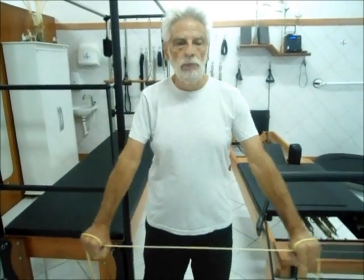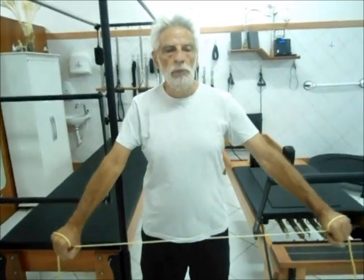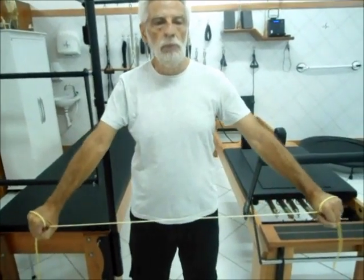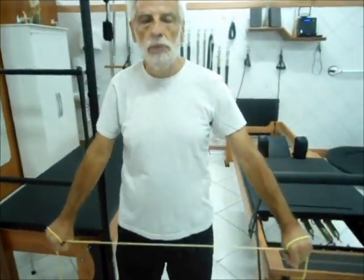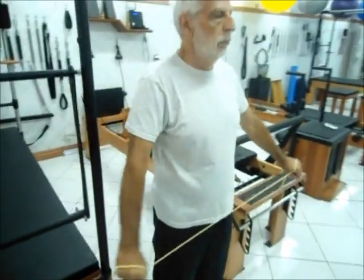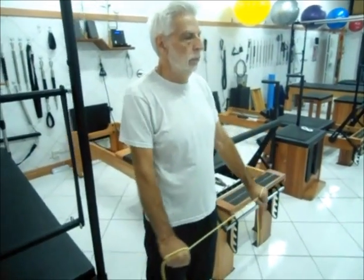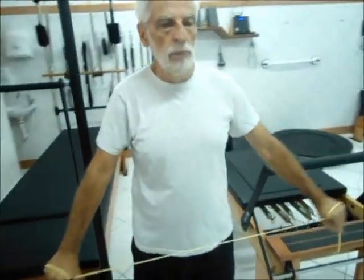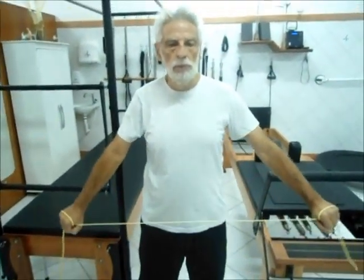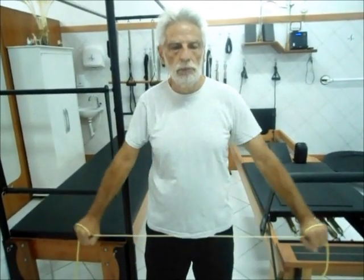Fortalecimento dos abdutores de ombro com uso do garrote. Elástico mais próximo ao corpo. Fortalecimento da musculatura do deltoide — fibras médias e também supraespinhal. Exercício de 0 a 30, 40 graus no máximo.